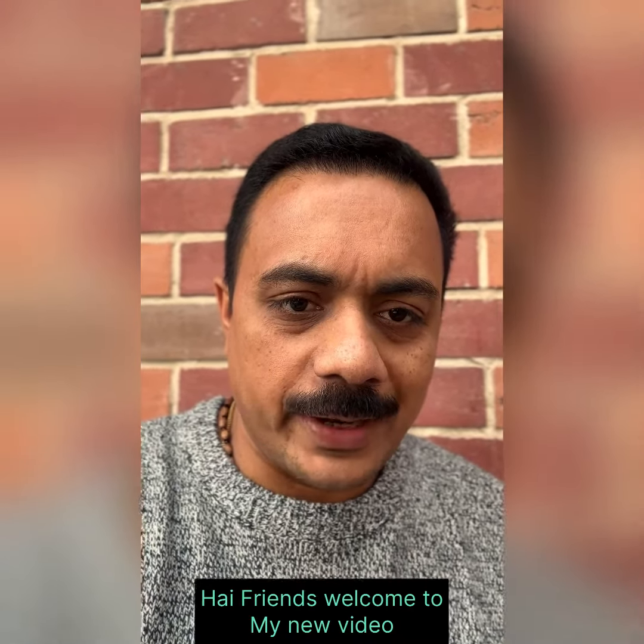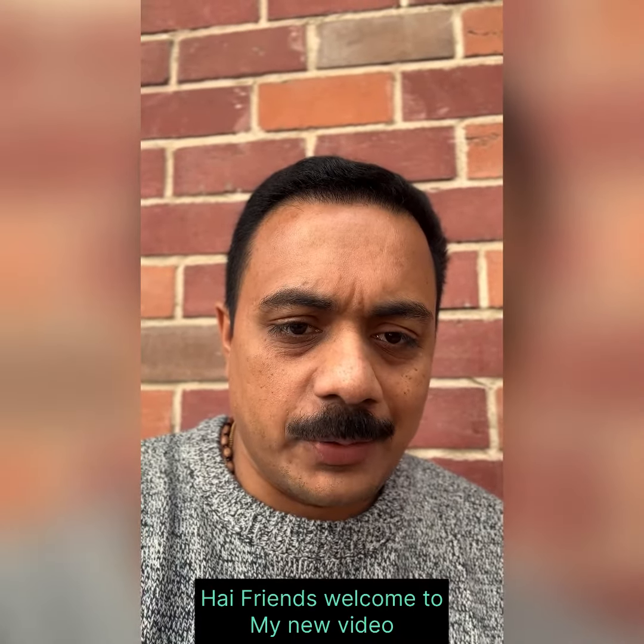Hi friends, welcome to our new video. Today, we are going to talk about Cantonese Vile.